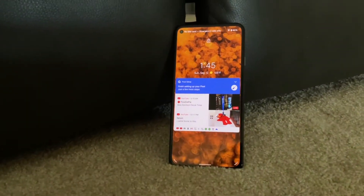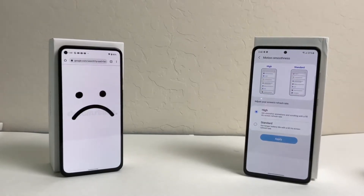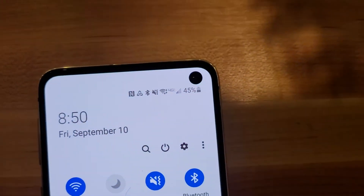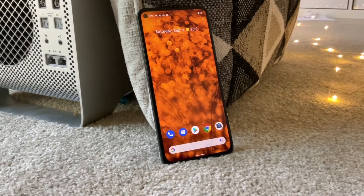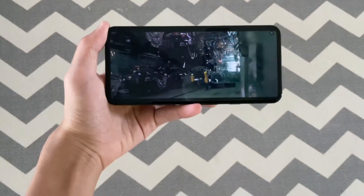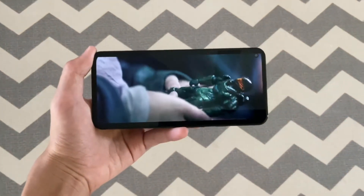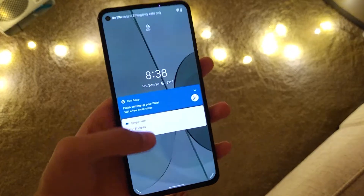Disappointingly, there is no high refresh rate display, while similarly priced Galaxy A-Series phones have either 90 or 120Hz. The hole punch on the top left is noticeably smaller, although I do prefer larger hole punch cameras because in my opinion they just make the phone look good and fun. The display is a 1080p OLED panel, which makes your viewing experience very good. The dual stereo speakers are still here, and the same fingerprint sensor on the back as seen in the Pixel 5.